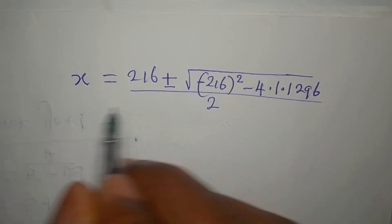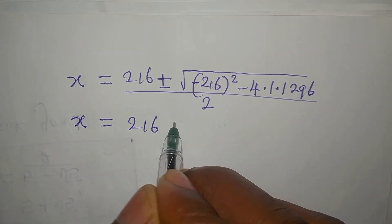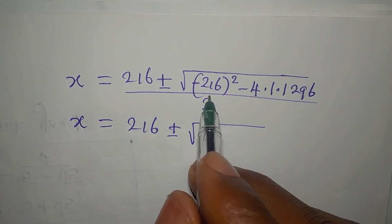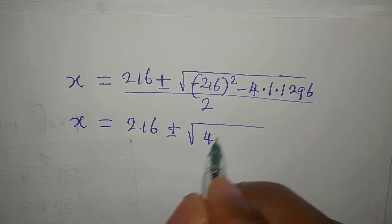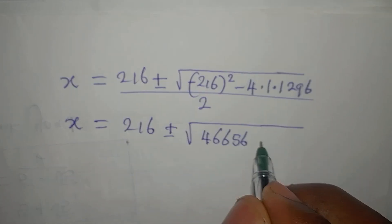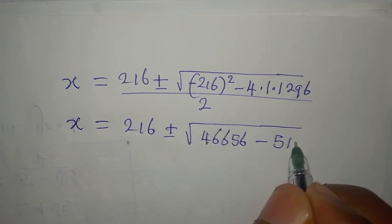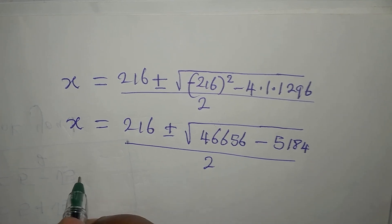Substituting into the formula: x equals 216 plus or minus square root of negative 216 squared, which gives 46,656, minus 4 times 1 times 1296, which is 5184, then we divide all of this by 2.